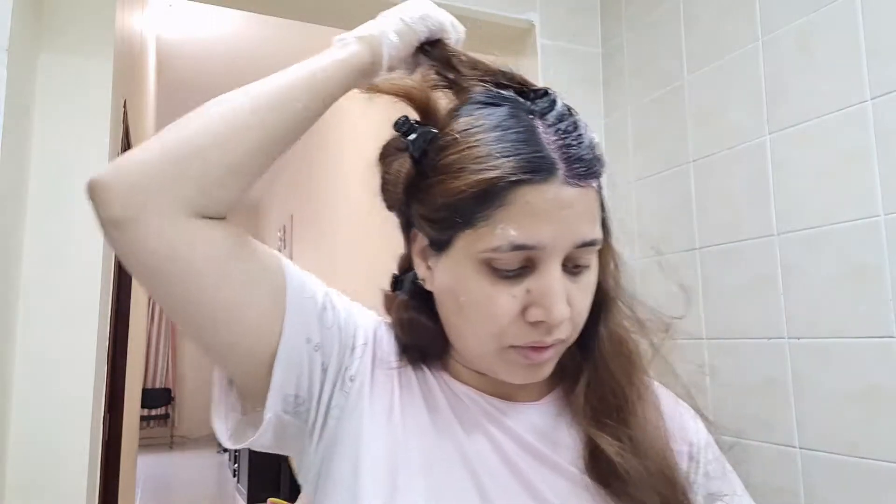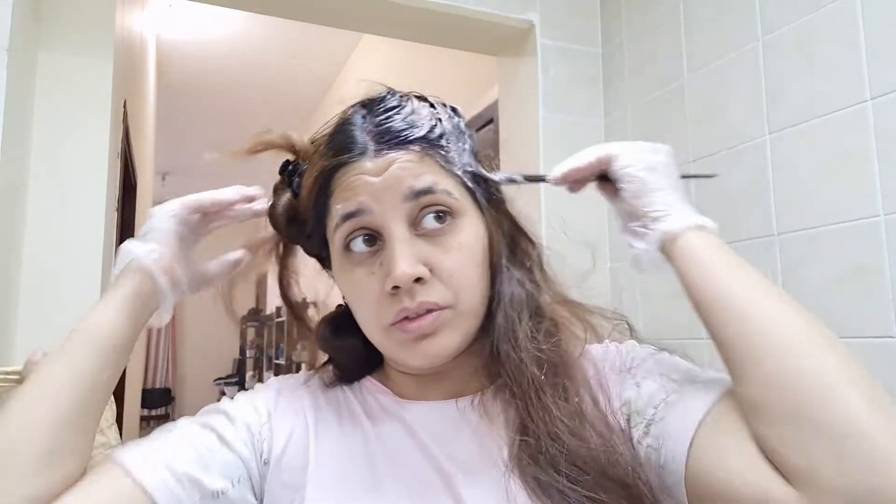Let's start our video. Let's go. Here I have started my root touch. I am going to tell you a little bit, but I have already made a video — I will put it in the description box. You can also check how I do a root touch.